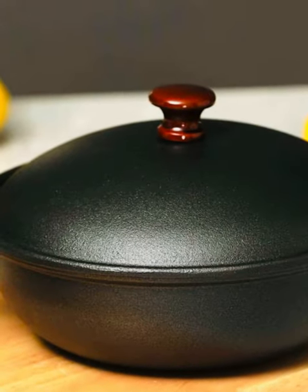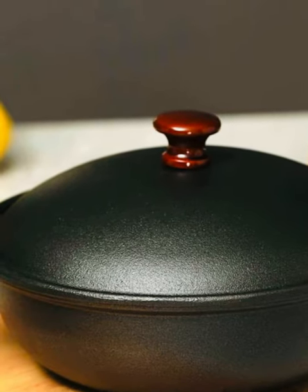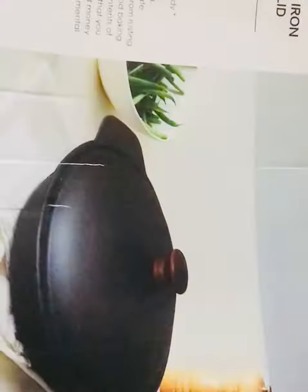This is an unboxing video for the first time. We will unbox this two capacity.